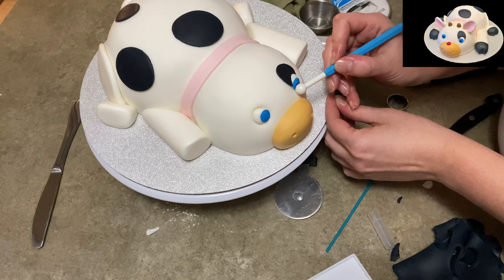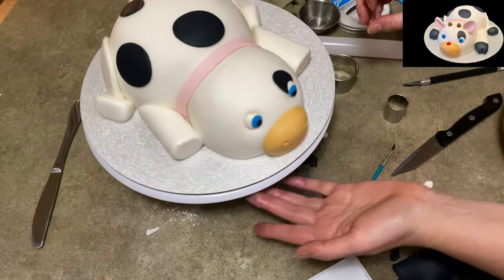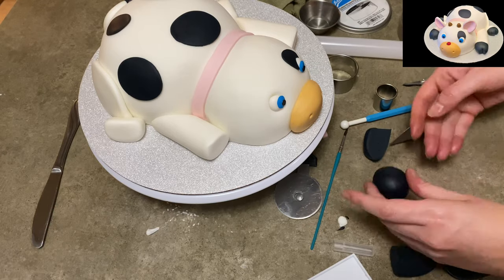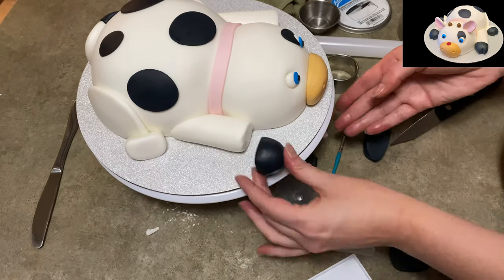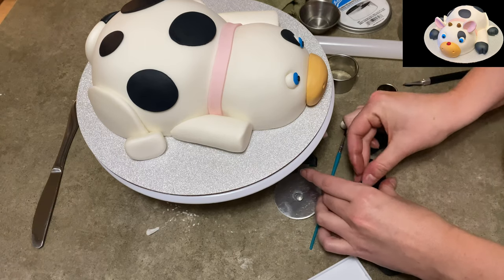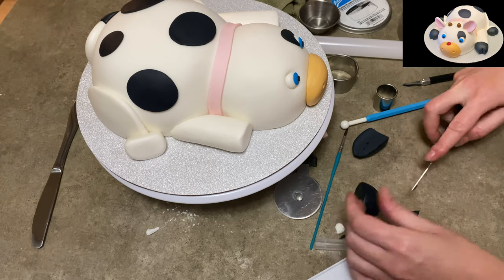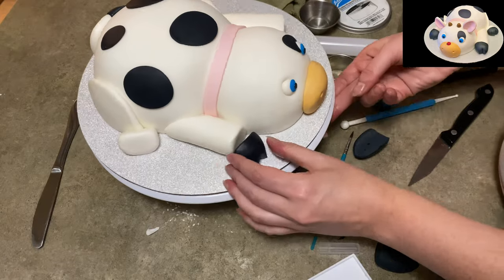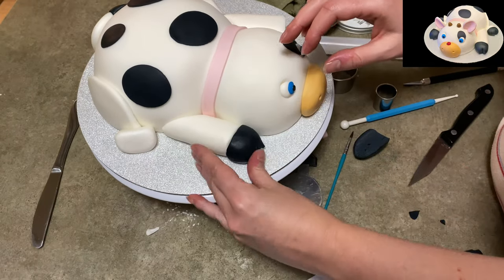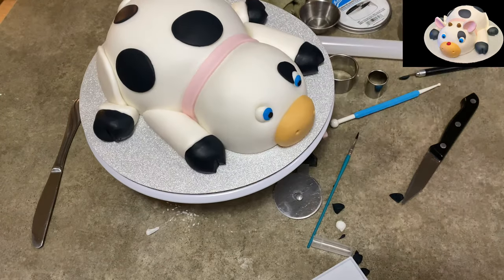A little bit of black now for the pupil on the eye — it's kind of facing inward because my cow's looking at its nose, but you don't have to do that. Do whatever you want; it can even be sleeping if you wanted. These are going to be the hooves. I made circles, cut them in half so there was one flat end, cut a triangle shape out of the other end, and pressed it up against the end of the white legs. It looks cuter with a split hoof rather than a rounded off hoof like a horse.